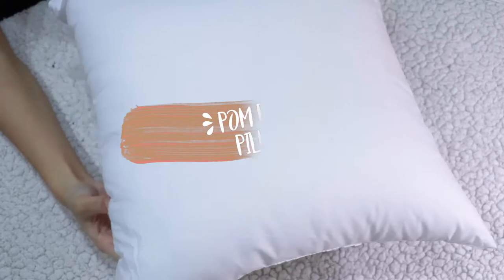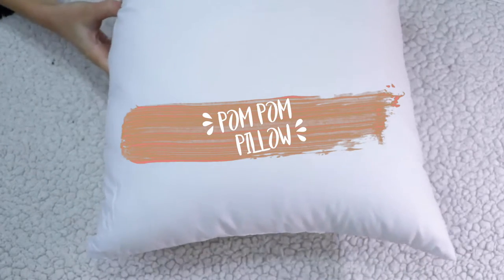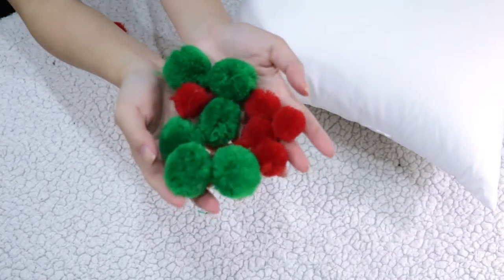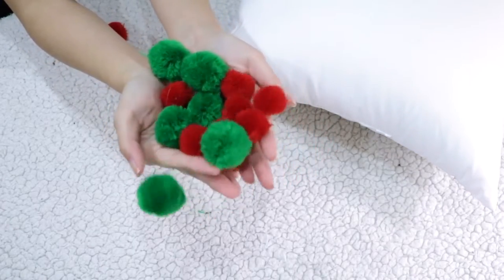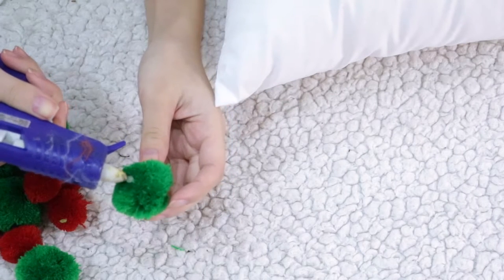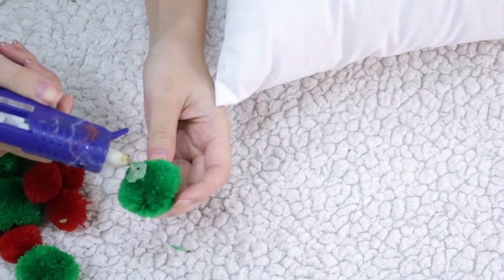I've always loved decor pillows but they can be quite expensive, so for the next DIY we're gonna make our own. All you're gonna need is a plain white pillow and some pom-pom balls. I found mine for super cheap at the Target dollar section but you can also get them from the craft store.